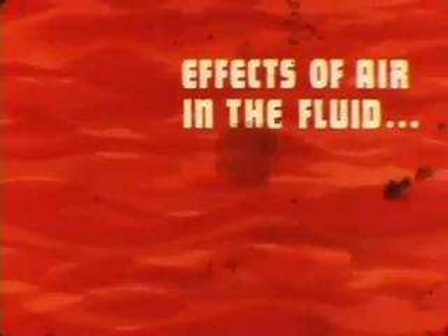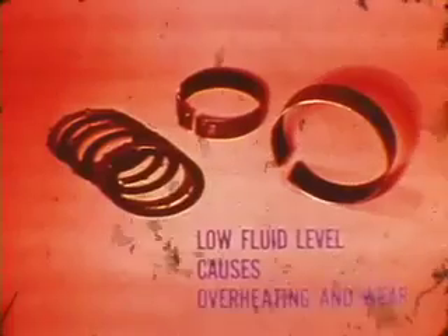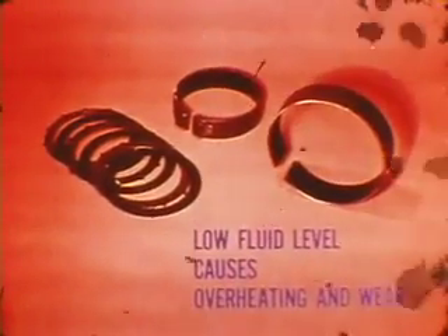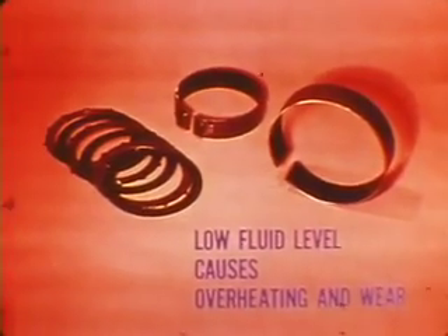The effects of air in the fluid can be felt in delayed clutch engagement when you shift into drive or reverse. Air bubbles also cause upshift slipping and pump whine. The slipping which results from low fluid level causes overheating and severe wear of clutches and bands. A low level can also cause rapid wear of other parts by starving the transmission lubricating system.